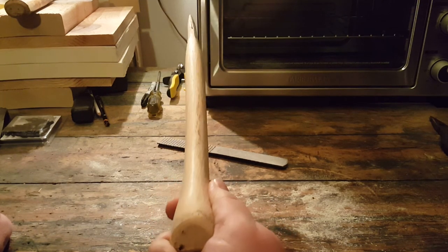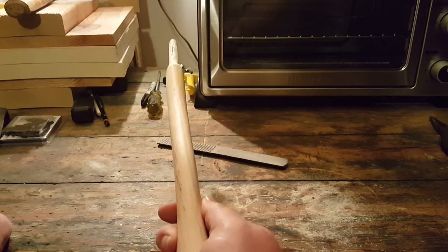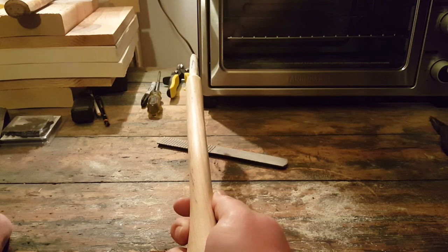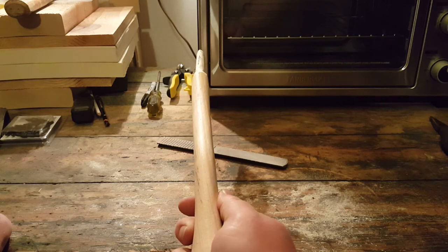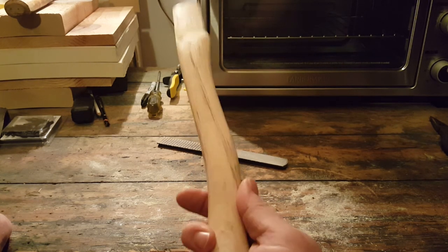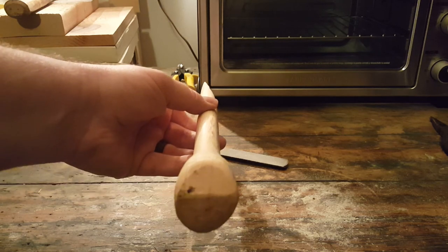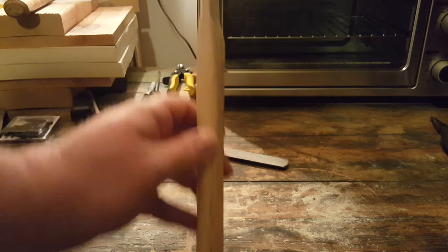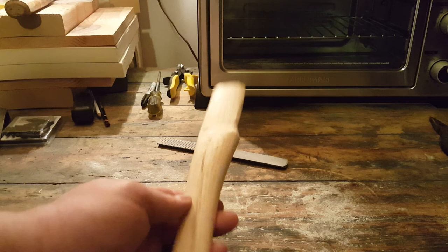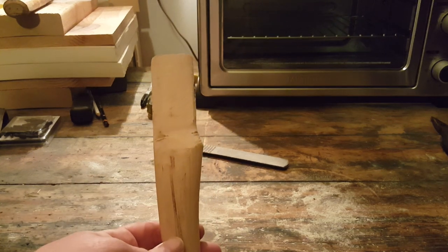I don't know if that's fixable, or if I'll just have to kind of deal with it until I get so fed up that I replace the haft again. Anyway, that's it — I hope that's helpful, maybe more useful than a photo. Hit me with your knowledge bombs, thank you.